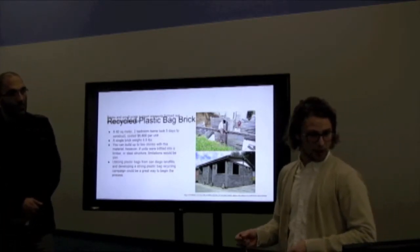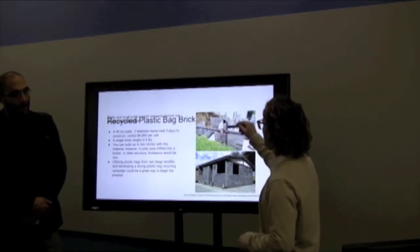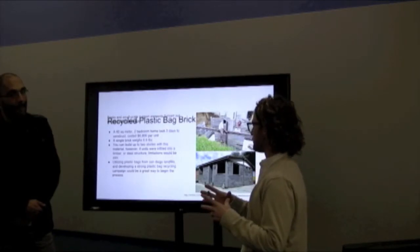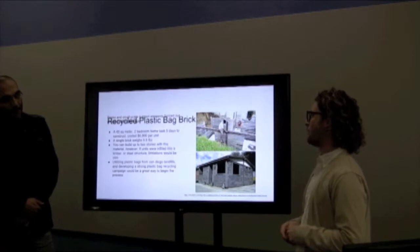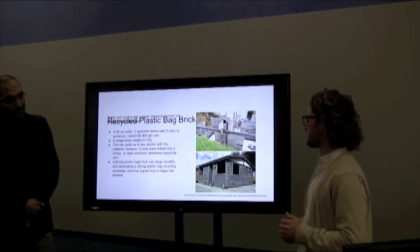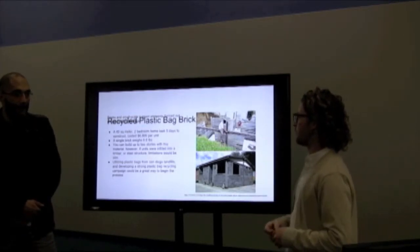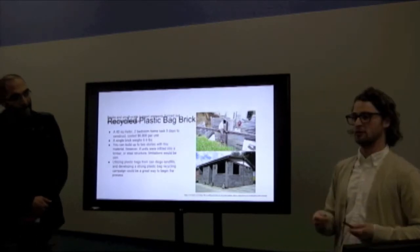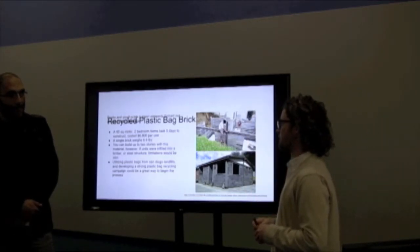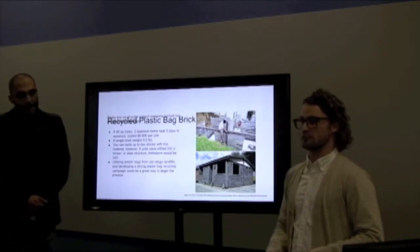Recycled plastic bricks — these beams and blocks are made out of recycled plastic bags. They built a 40 square meter two-bedroom home in five days and it only cost $6,800 per unit, so they're very cheap. It's also 6.6 pounds, about the same as a normal brick. If you integrate a different building structure like steel or timber, the height limit would match whichever system you use. Utilizing plastic bags from San Diego landfills would be a good way to start that process.